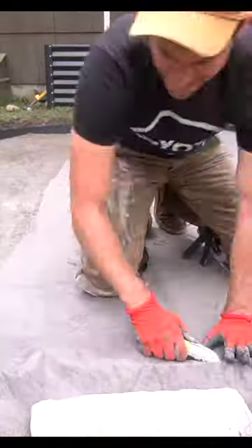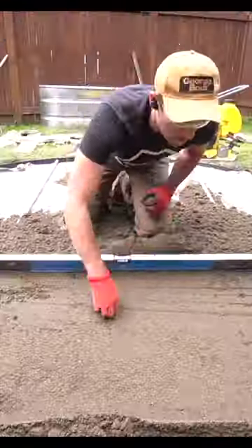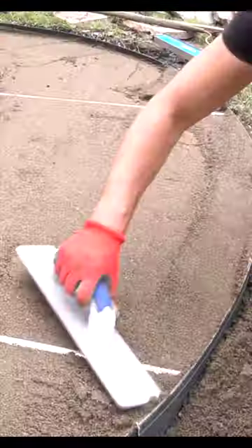I apply a fabric weed barrier and then start scooping sand into the area and smoothing it out with a level. The level is running against two rigid conduit pieces to make sure we're even across the entire plane.